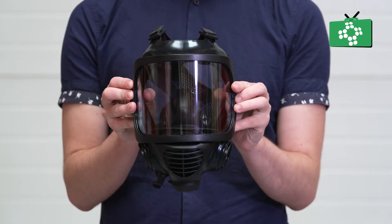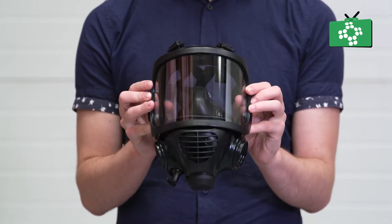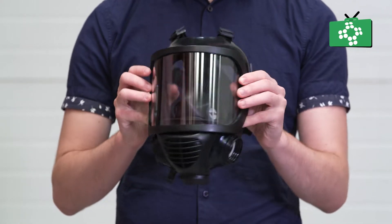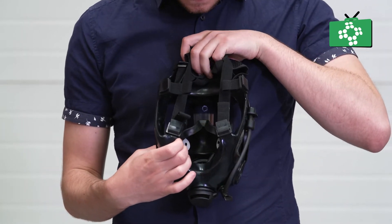In some high-risk environments, you may need to protect your face and airway with an advanced mask. The CBRN, or Chemical, Biological, Radioactive and Nuclear mask, is a full-face mask that straps to your head to give you comprehensive protection against a wide variety of airborne substances.